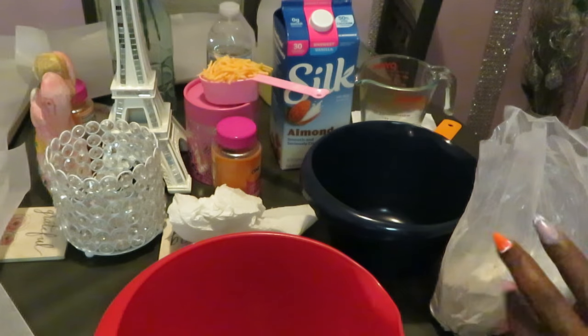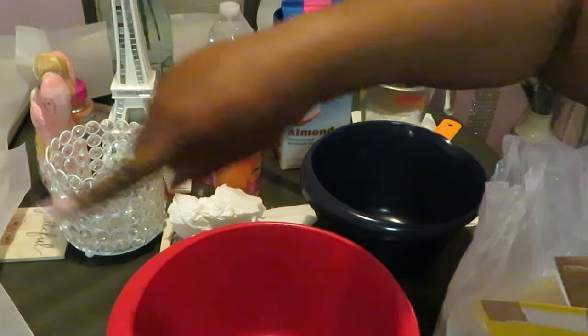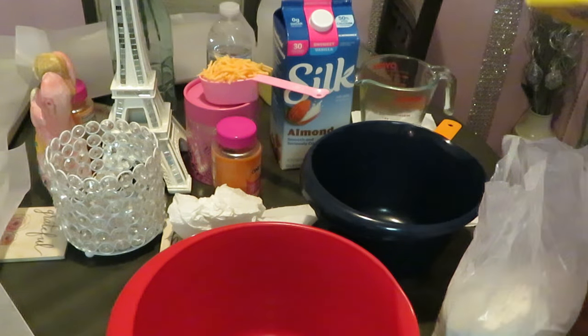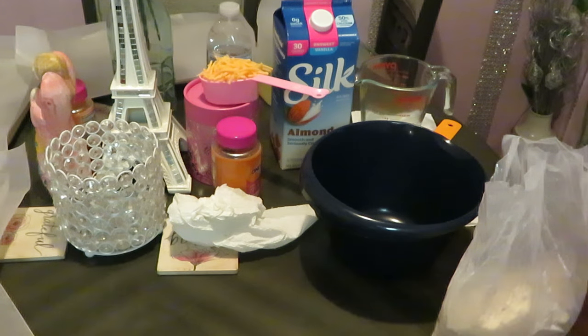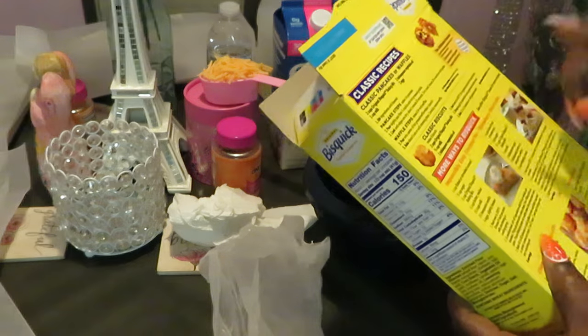All right, first thing we're going to do is the classic biscuits. Let me move this bowl out of the way. I've got my pans over here lined up with parchment paper so that way the biscuits don't stick — because I learned that the hard way one time I made them.